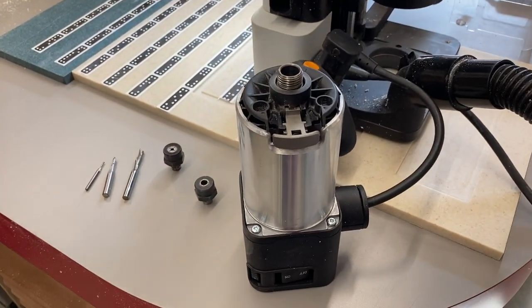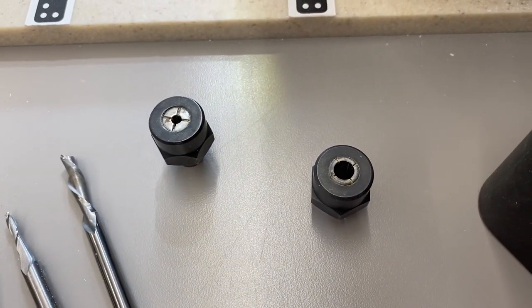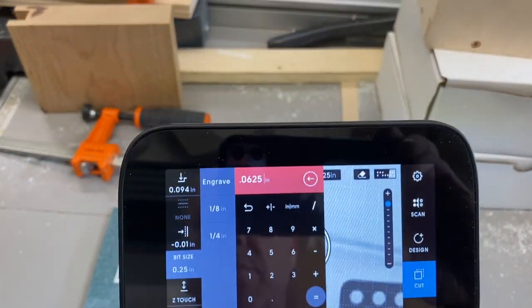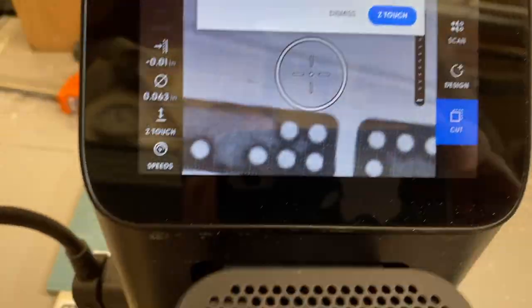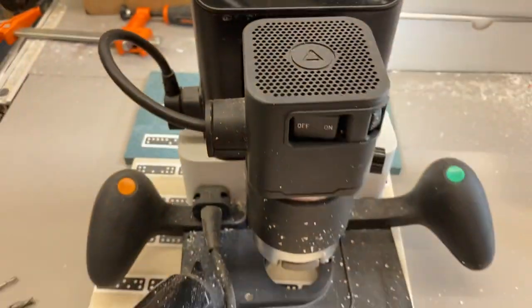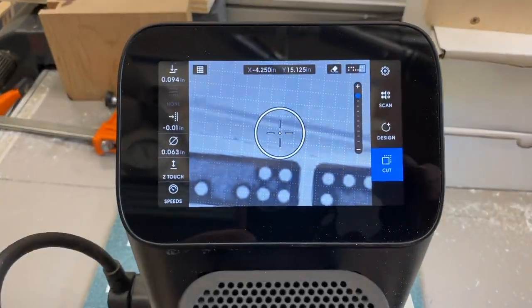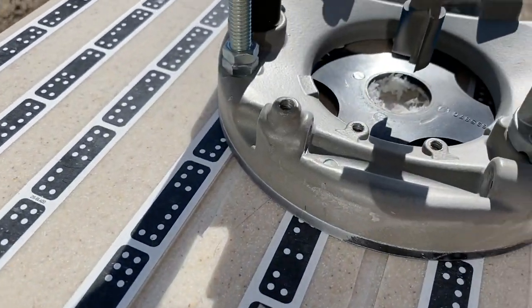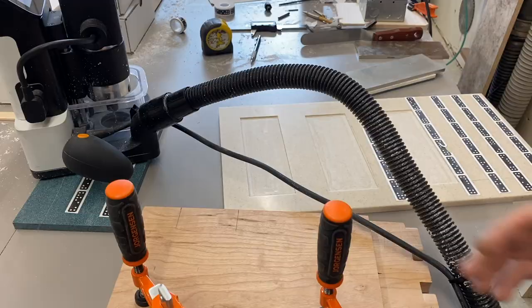I wanted to show you this real quick — I have a 1/16th, an 1/8th, and a quarter-inch bit, and two collets. One is an 1/8th-inch collet, super handy for micro-bits. I ended up putting in a 1/16th-inch bit so I could make smaller corners. The Shaper is super forgiving and user-friendly. The vacuum on my routers isn't that great, so anytime I have to do some routing, if I can, I just go outside — it's just easier and cleaner.